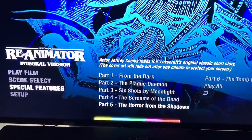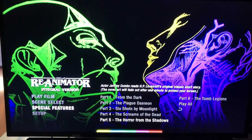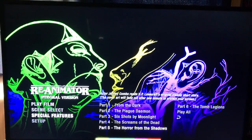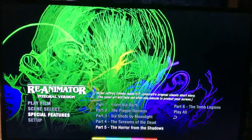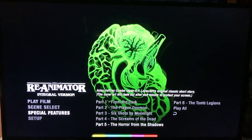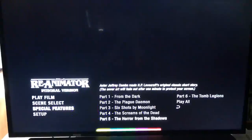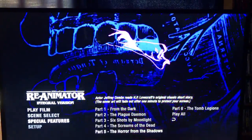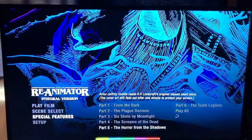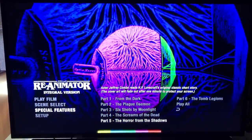So there you go, guys — that is the menu screens for the Re-Animator limited edition set from Arrow Video, available August 8th. Let me know down below what you guys think of this film, if you enjoy it, and how well you think it holds up. I think it holds up pretty well even by today's standards — it's got everything you could ask for in a horror comedy: nudity, gore, and just everything.